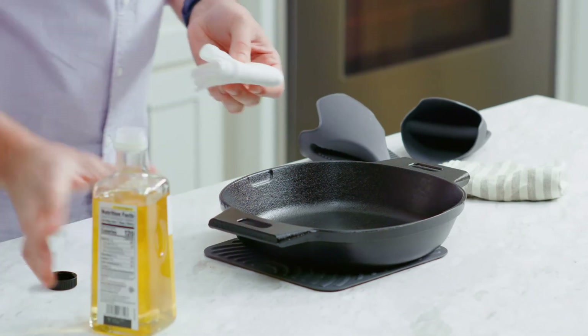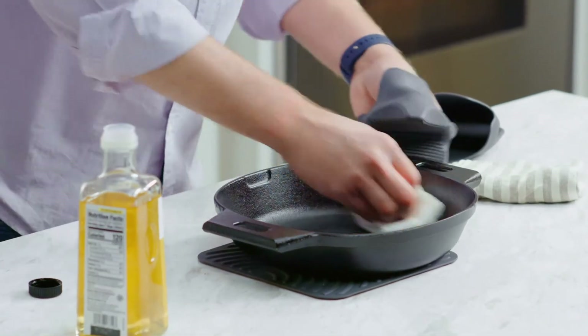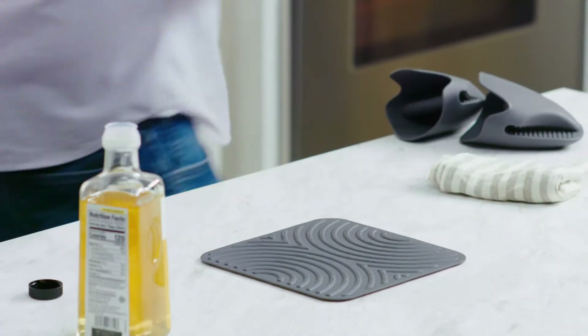Hand dry it right away — you don't want to air dry your cast iron because it will start to rust. Moisture and iron just aren't friends. Then, while the pan is still warm, rub it very lightly with a cooking oil like vegetable oil or canola. This is the way to maintain the seasoning of the pan. Then store it in a dry place.